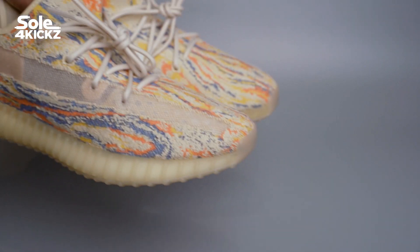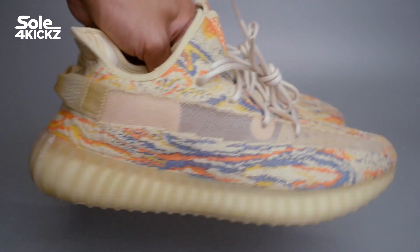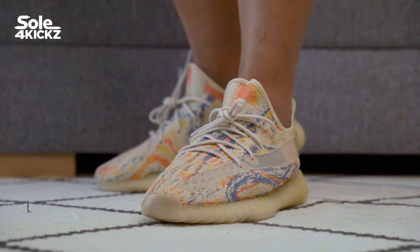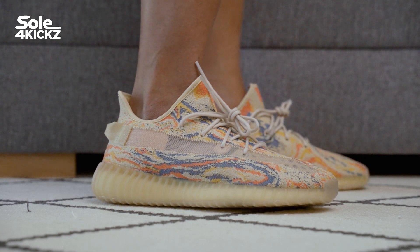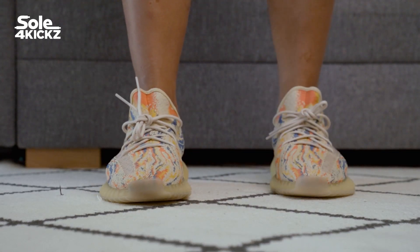Here are my final thoughts on the Yeezy 350 V2 MX Oat. My main decision on buying this was the colorway — I can mix and match it with my attire in beige, blue, orange, and yellow. It's a great sneaker for the summer as well. These sneakers have a simple design and the muted tone colors are amazing.